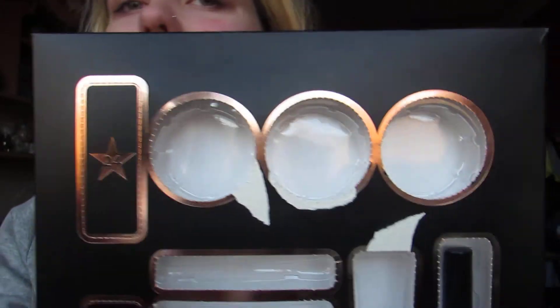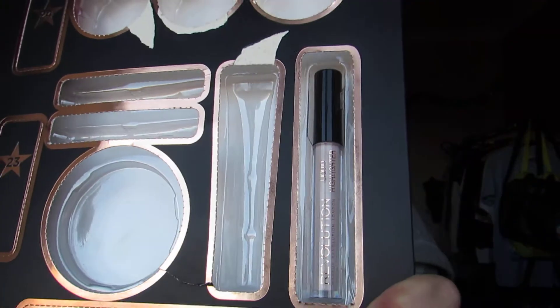There you go, there's the little cardboard thing. Oh — it is not a lip gloss. It actually looks like the eye primer that we got.